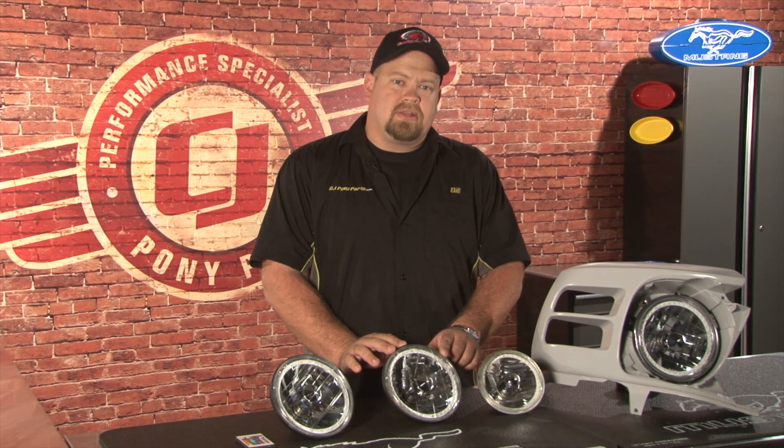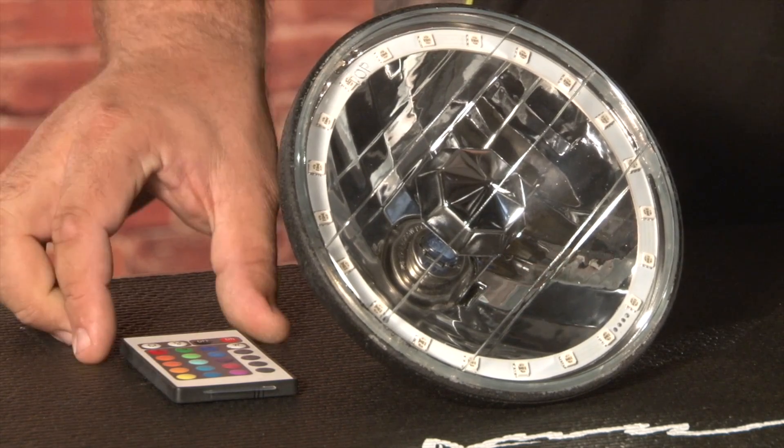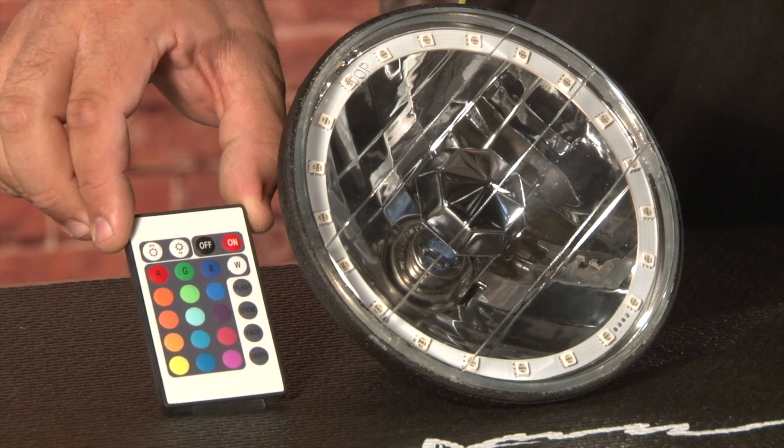There are also two different versions available: the original, which is a 42 LED white light, as well as a 21 LED multi-color which can be controlled with a remote control that's included with the lights.